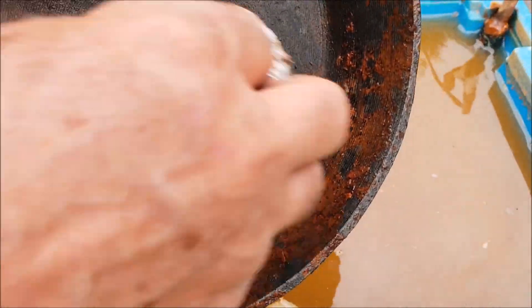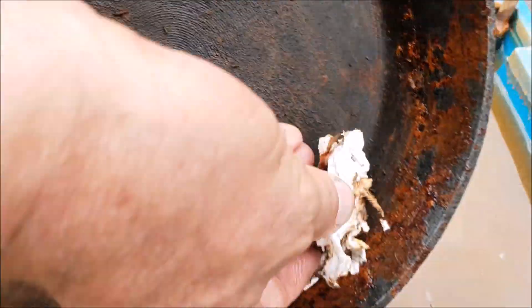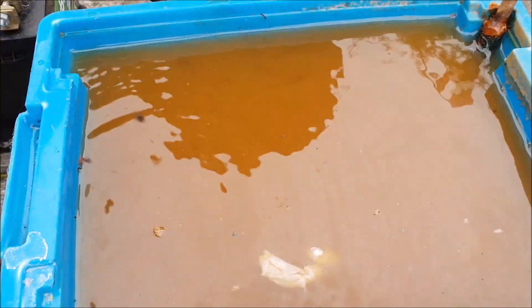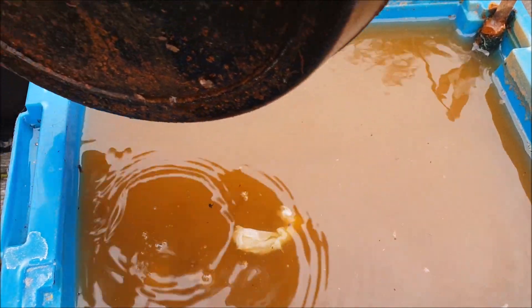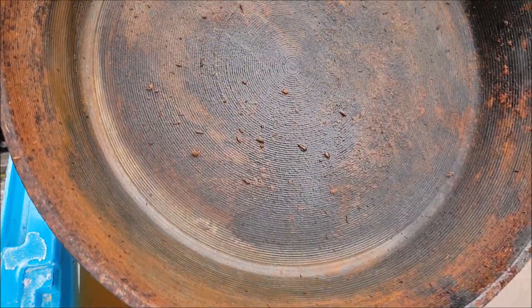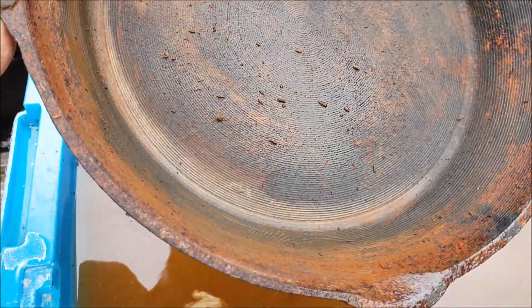How to clean a skillet using a car battery. And the bottom — well, I wouldn't have thought it was actually going to work that well. That's going to be easy to clean now.